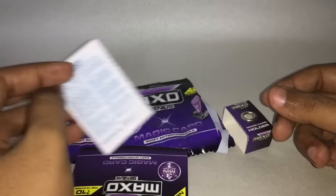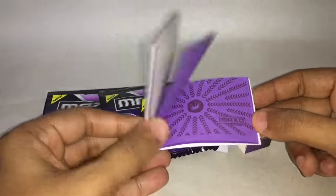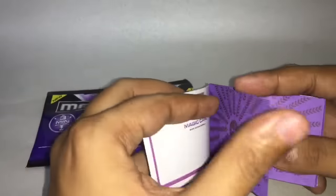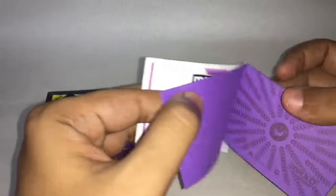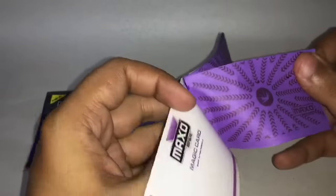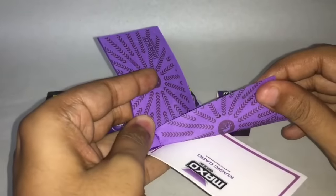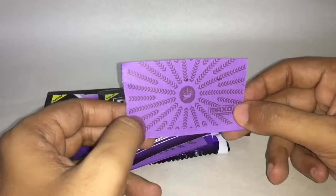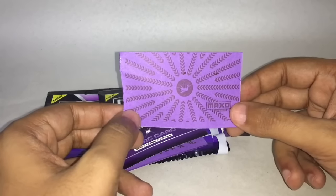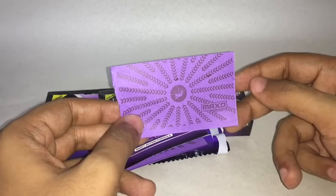There's a safety warning and the cards come in a booklet form. I think the paper is dipped in a mosquito repellent, so when you burn it, it releases fumes, killing the mosquitoes.